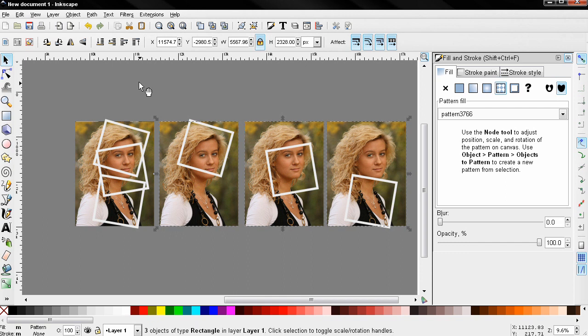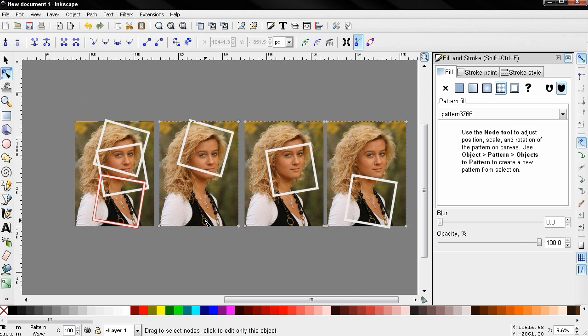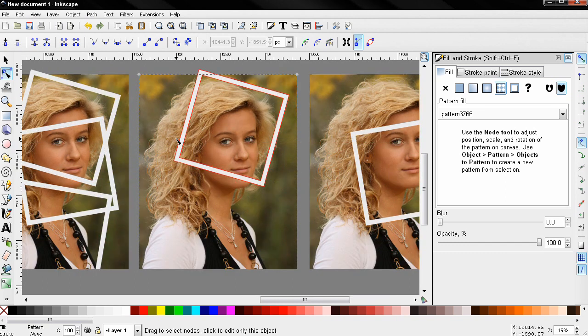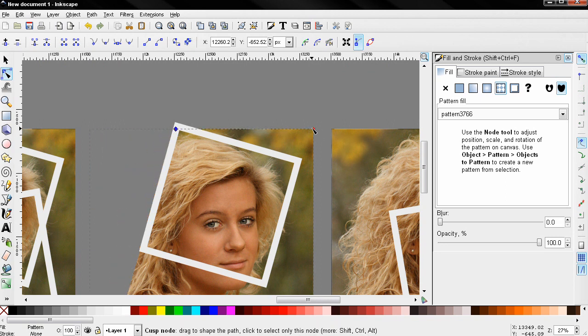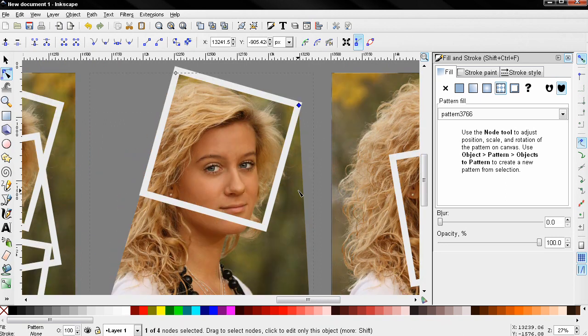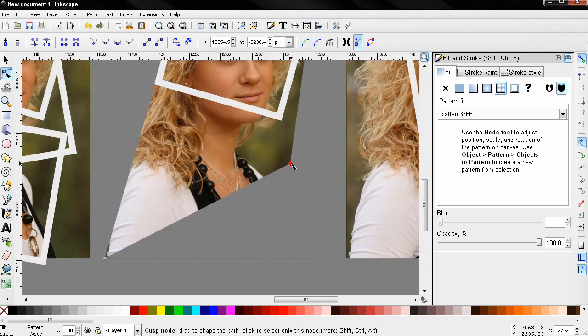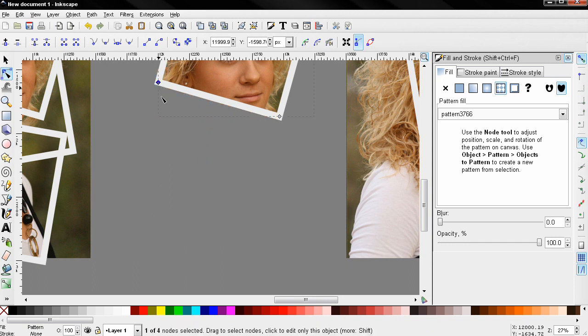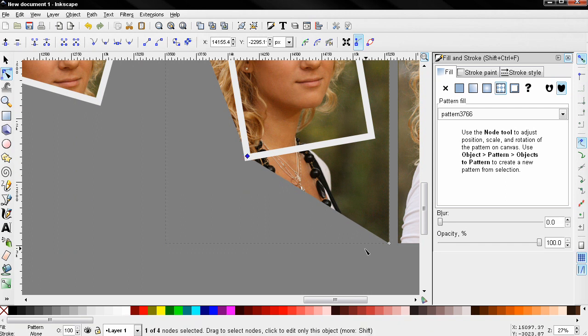Now I want to select this image, Shift+click on the others to add them to the selection, then go to Path > Object to Path. With the node tool, I'm going to select the first image and start positioning the nodes so that the image doesn't go outside of the frame, while making sure the inside of the frame is filled with the image. I'll repeat the same thing with the other two images.